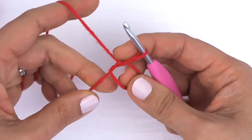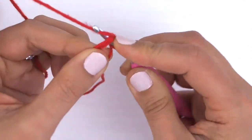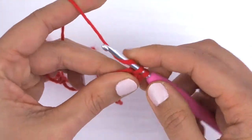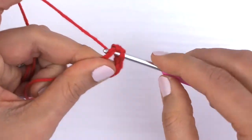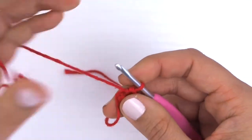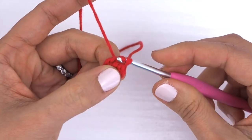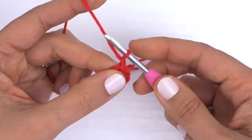We have a magic circle here. I'm going to make this circle a little bit smaller and work six single crochets into it. When you're done with the six stitches, you're going to pull them tight and take this last stitch and join it to the first stitch in the circle, then finish it off with a slip stitch. Now make a chain stitch.